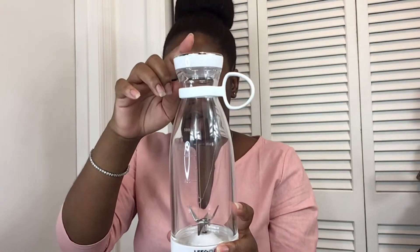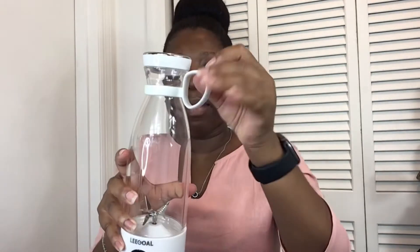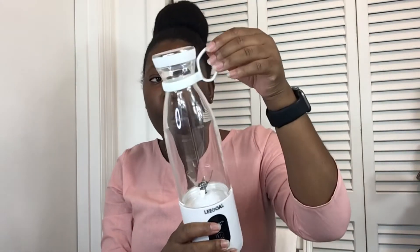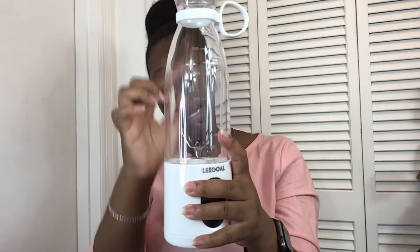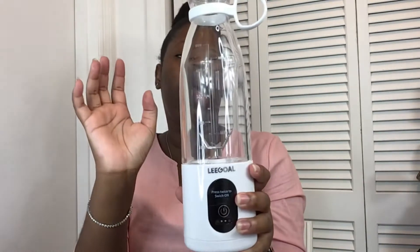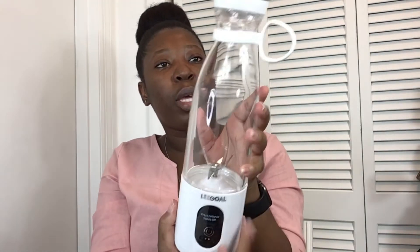I'm going to talk about some of the features on this. We'll start with the lid cup, or the cup lid. Then we have the hand ring right here — you can put this on your backpack and strap it on, or you can just hold it in your hands.